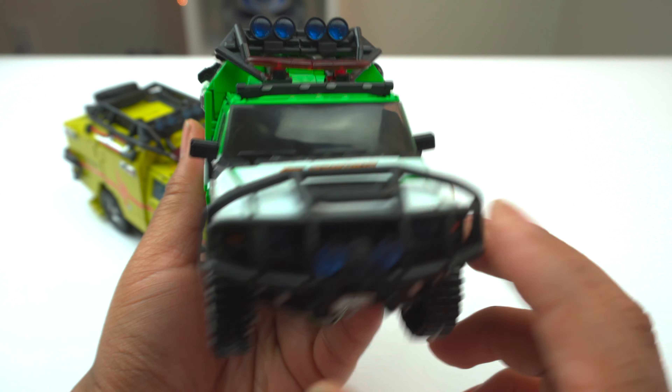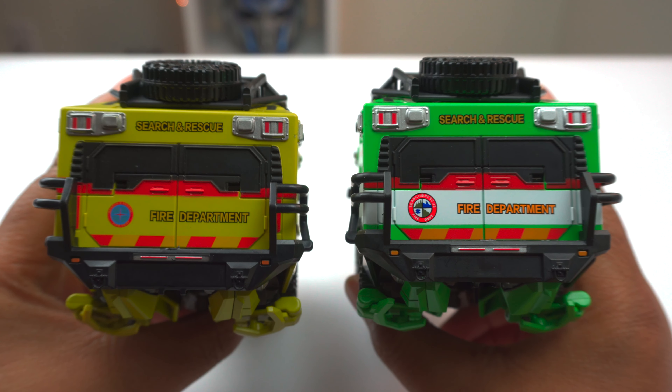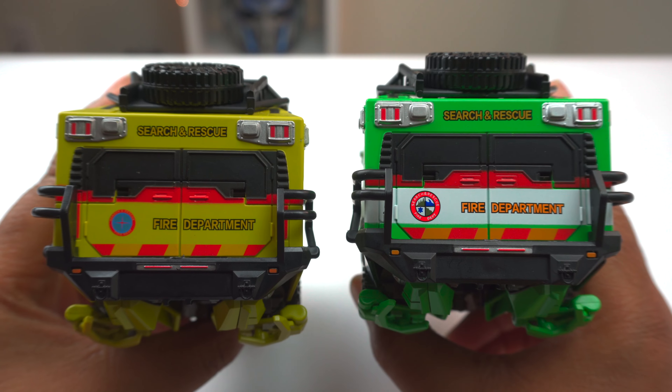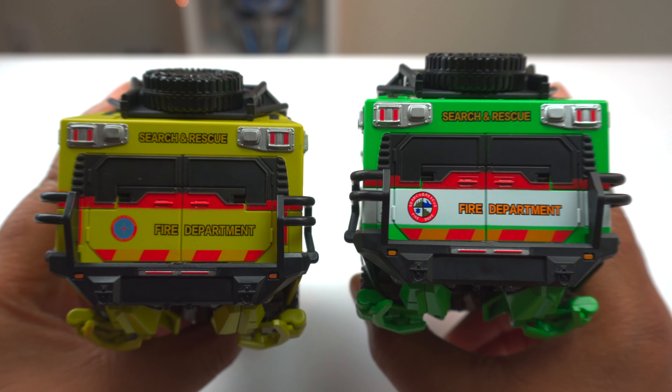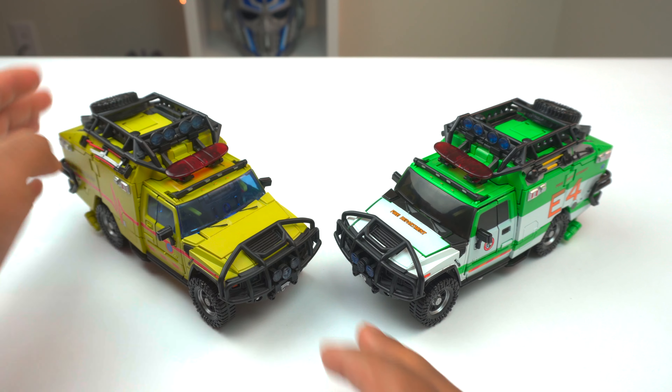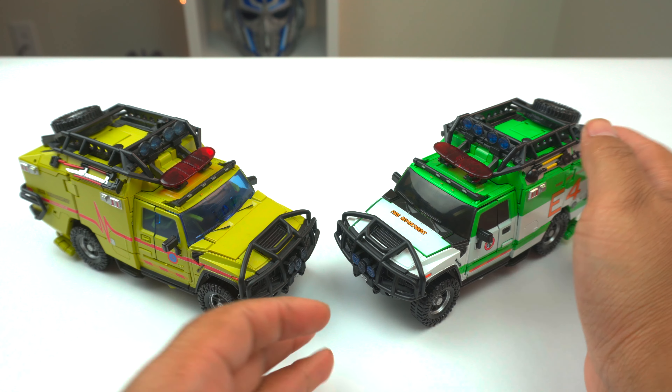You don't really get to see the big changes until you transform it. This is absolutely terrific — I'm a big Dark of the Moon person, and I loved the green changes they made to the ambulance. I much prefer the Dark of the Moon version. But the 07 version, given the fact that it's a revamped version of the original, you still get an upgrade by choosing this guy versus the original. These are both better than the original, in my view.